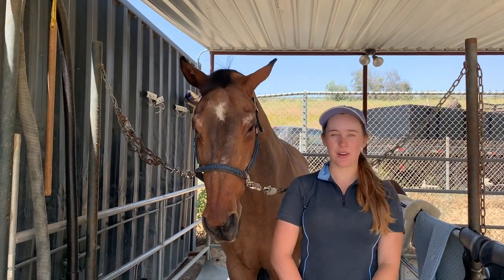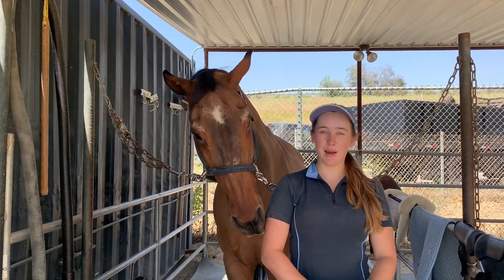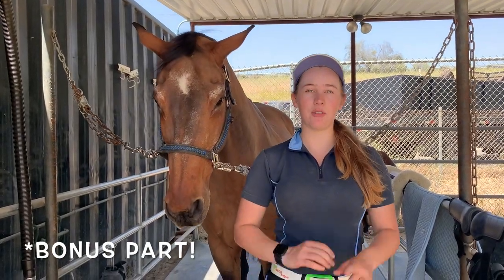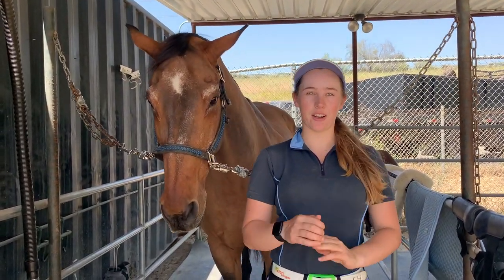Hi everybody, welcome back to another episode of our Horsemanship 101 series presented by Hansendown Riding School. Today we'll be shooting a three-part mini-series about how to saddle, bridle, and untack your horse.